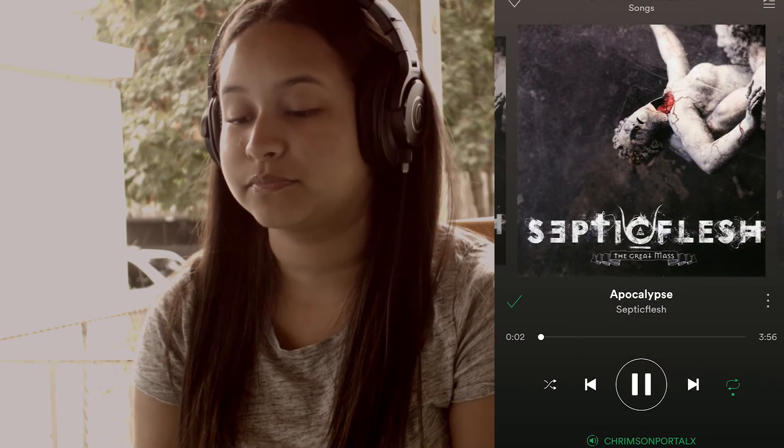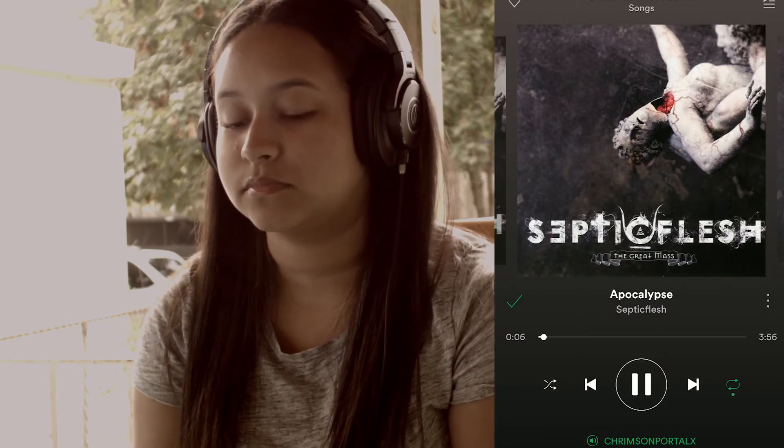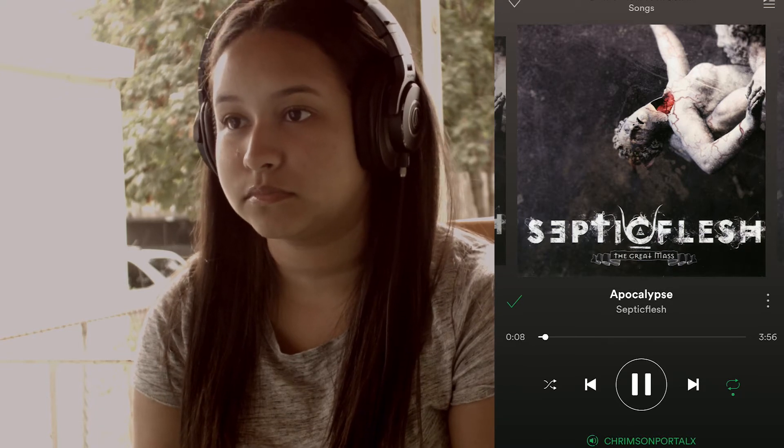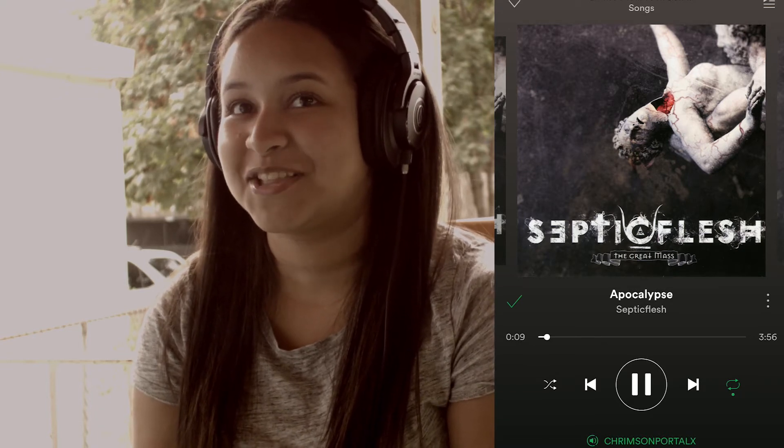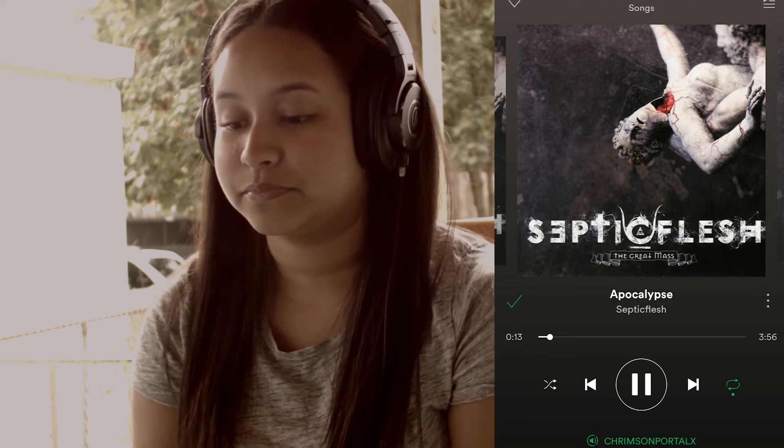Let's begin with the metal test. Audio separation is pretty fantastic. With this particular song, you can hear the drums, the guitar, the bass, the vocals, and even the orchestral backing coming from different parts of the track, so it all sounds very clean. Metal sounds pretty incredible through these headphones.